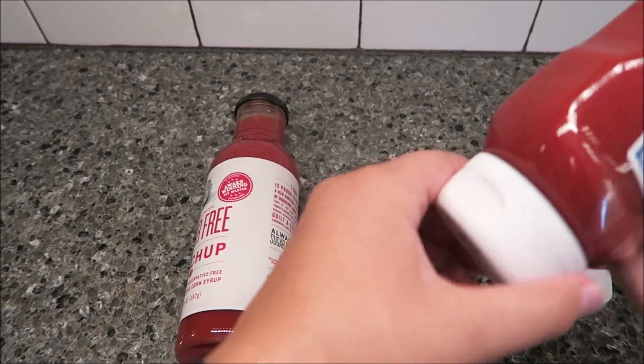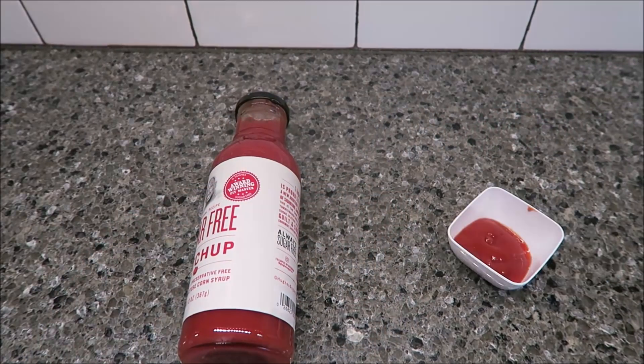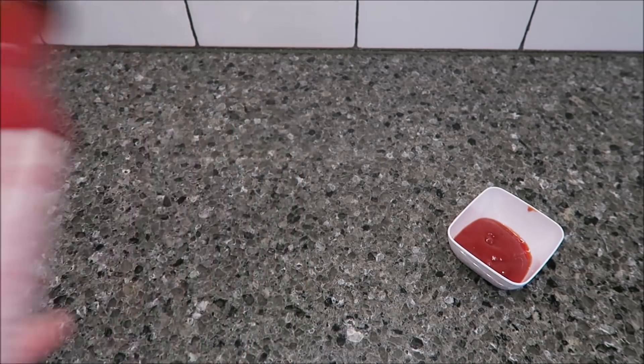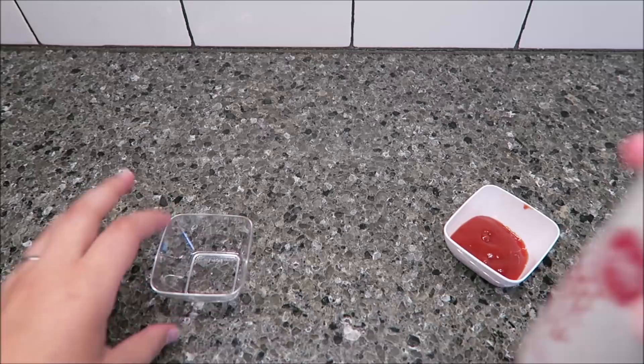Mom and dad will not be blindfolded for this taste test. They are going to be tasting each one with a french fry.